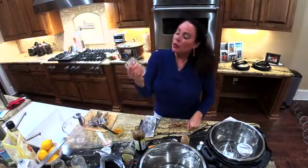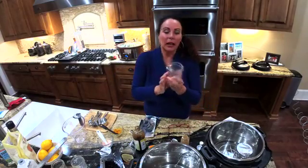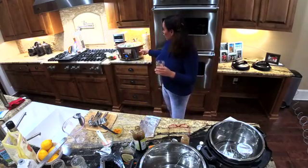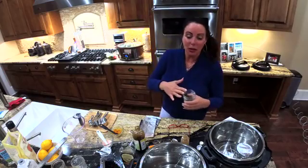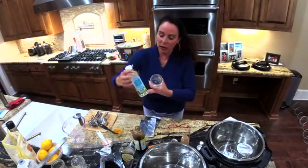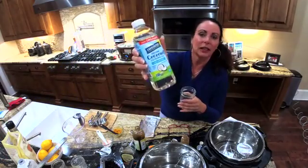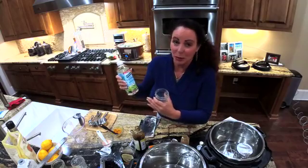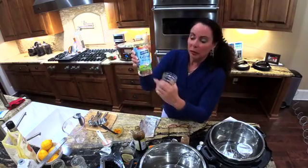First, you'll want to get your 8-ounce jars — they fit great in both the pressure cooker and slow cooker. I've taken a paper towel with coconut cooking oil — it's non-GMO, and we always look for non-GMO products. That stands for genetically modified organisms, which we don't want to put in our bodies.